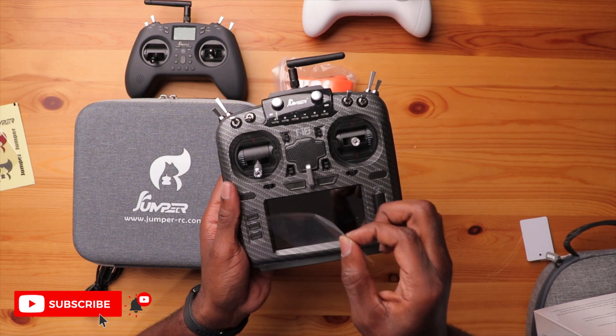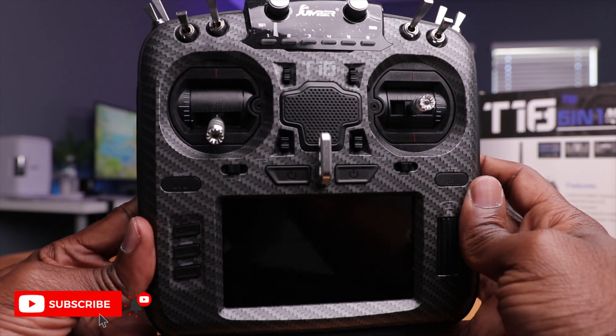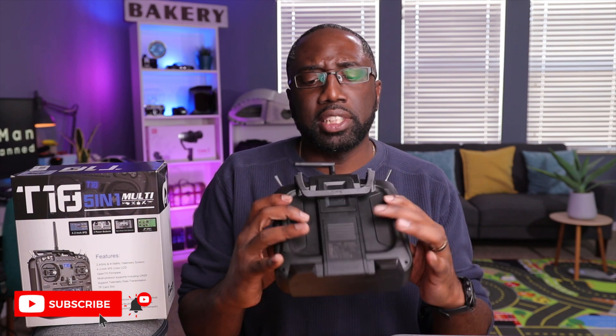Let me remove this temporary screen protector. This is a pretty nice 4.3-inch screen and it is touch-sensitive, so it has touch capabilities. This radio has OpenTX firmware, which is standard on most of these radios. However, although the screen is a touchscreen, the OpenTX firmware does not support the touch interface.